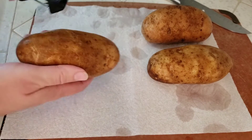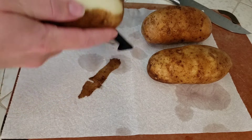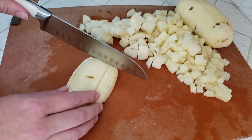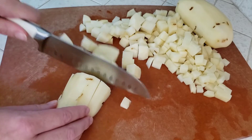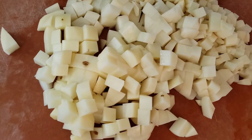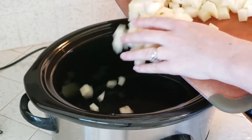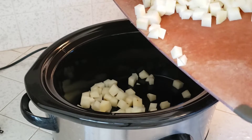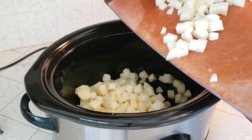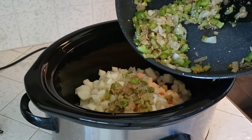I am using two to two-and-a-half pounds of russet potatoes — I'm just peeling and dicing them. That is pretty much it for our prep. We are ready to start throwing everything together in the slow cooker. Start by adding those potatoes, then our onions, celery, and garlic.